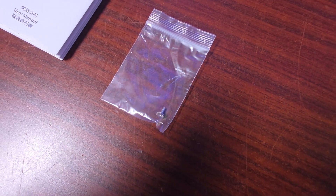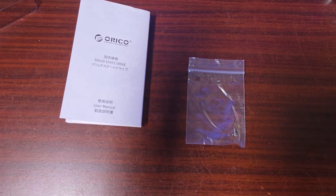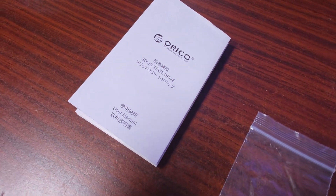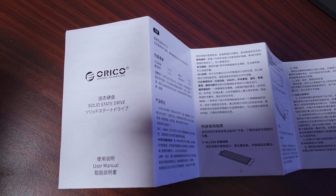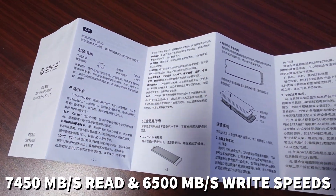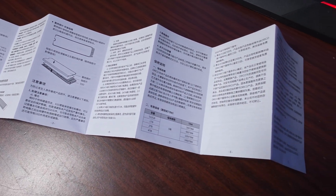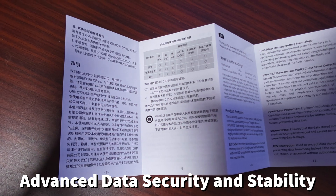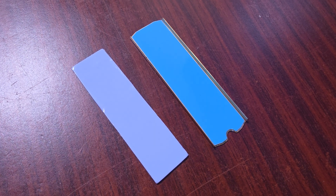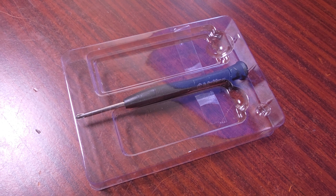What actually comes in the box? Well, you do get an M.2 screw, though generally they do come with your motherboard. You get the solid state drive itself, a user manual that covers all the information you want — it's in English and what I believe is Chinese. You also get the heatsink, the underneath plate, a thermal pad, and a nifty little screwdriver.